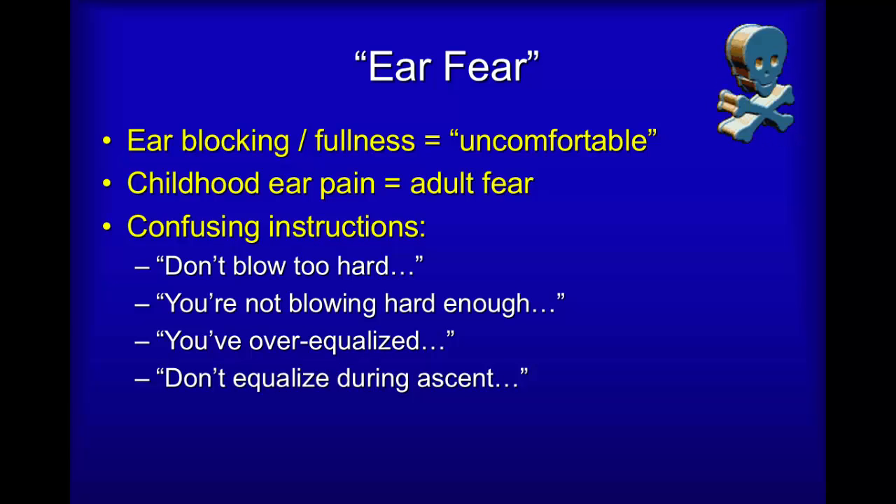Sometimes the instructions may be somewhat confusing: "Don't blow too hard" or "You're not blowing hard enough", "You've over-equalized" and "Don't equalize during ascent". These are typical instructions you will receive during a scuba dive training class.